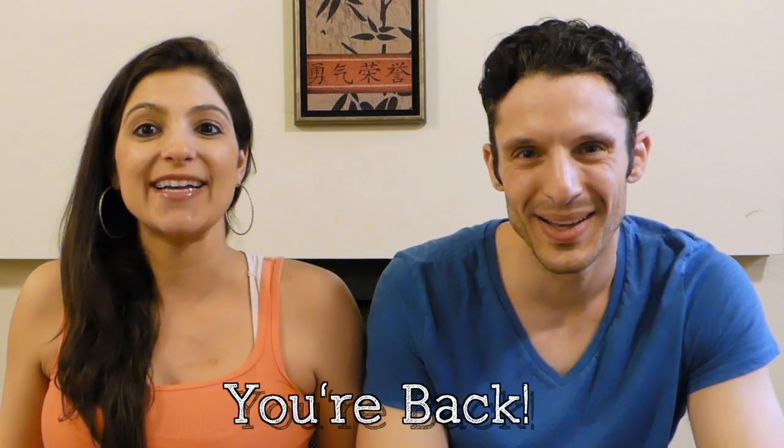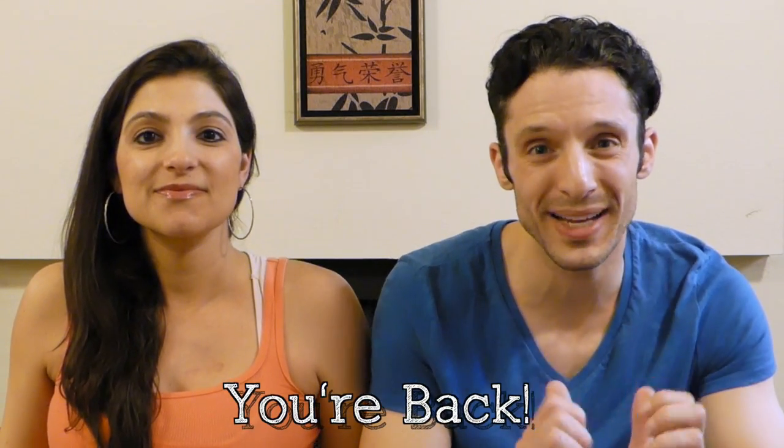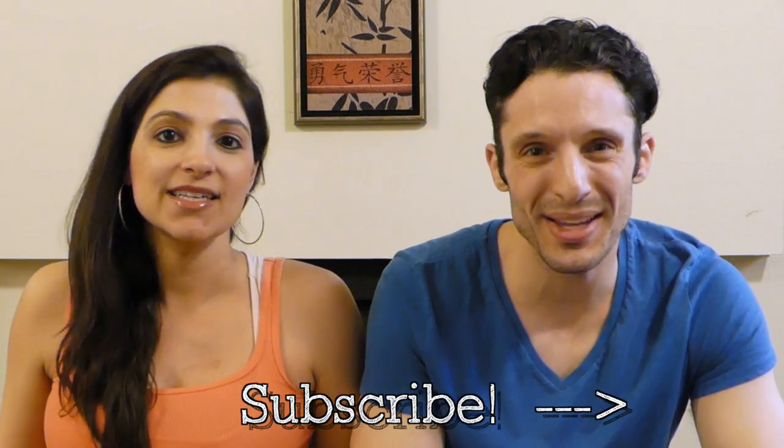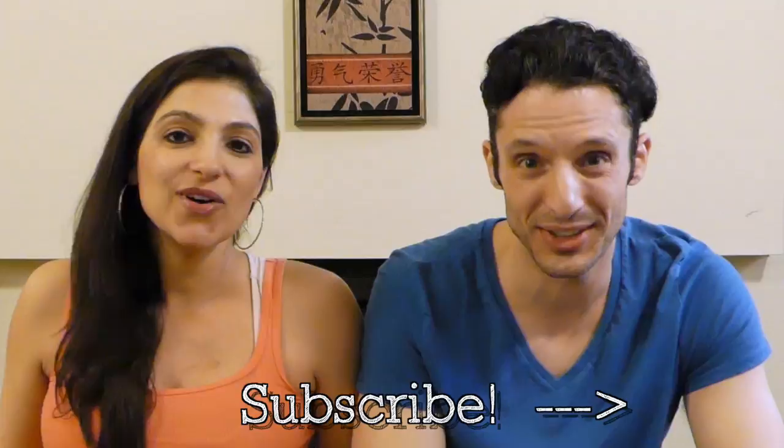You are awesome and you're back. Thank you guys so much. I'm Dan. This is Mandy. And you are watching BuzzChomp. Enjoy.